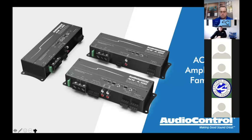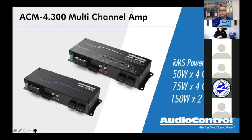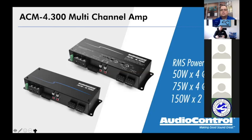Let's get into the ACM amplifier family. Starting with the ACM 4.300 — physically a very small amplifier. Everything in the ACM family is really compact. We didn't come up with ACM amplifiers just because everybody else is making small amps; we came up with them because we wanted to make small amplifiers that actually sound good and have really cool integrated features.